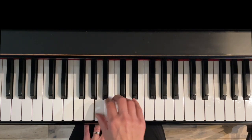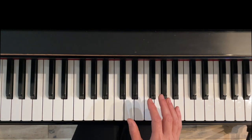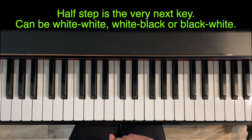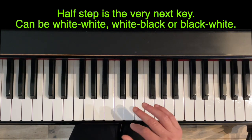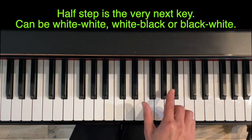Minor uses a different combination of whole steps and half steps. Before I show you the pattern, I just want to review half steps and whole steps on the keyboard because we will be using them in the scale. A half step on the keyboard is the very next note — it can be a white key to a white key, a white key to a black key, or a black key to a white key.